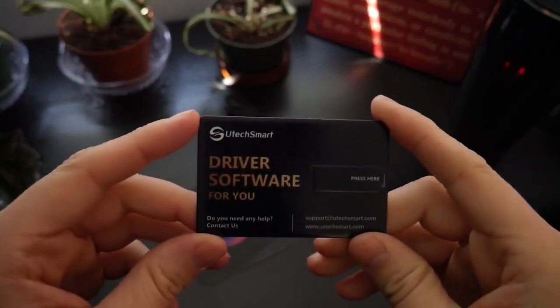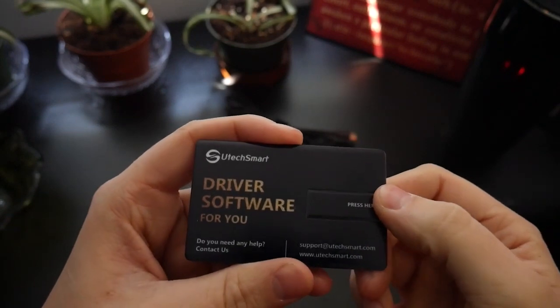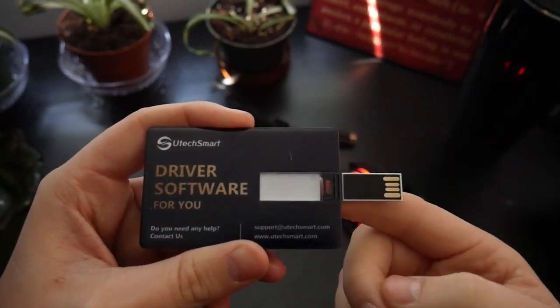You also get the instruction booklet, and one of my favorite advances for sending physical software — a business card with a flip-out USB drive that carries the drivers and Utec software needed to customize the mouse settings.